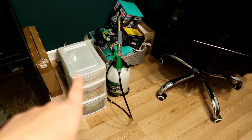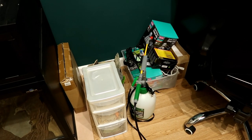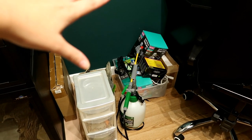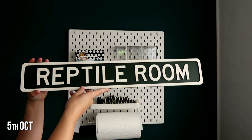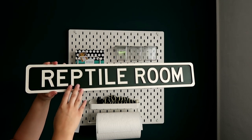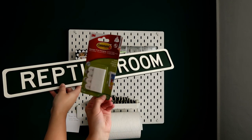We have some feeder insects here. We're going to hang up some stuff - I'll show you some bits and pieces I have for the room and there's a ton of other reptile stuff there. Today I'm putting up photos and signs. My best friend actually got me this made, so it's awesome. I think I'm going to put it up above the pegboard and we're going to use command strips.